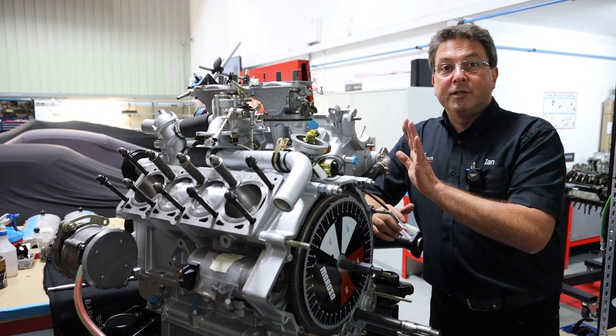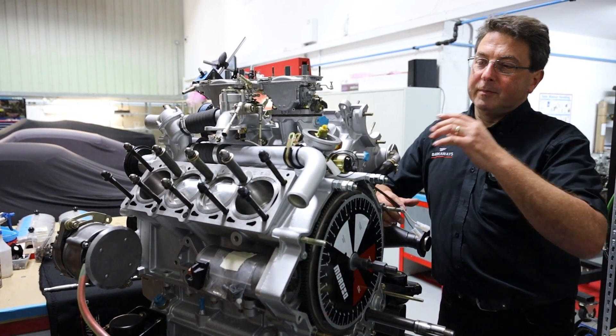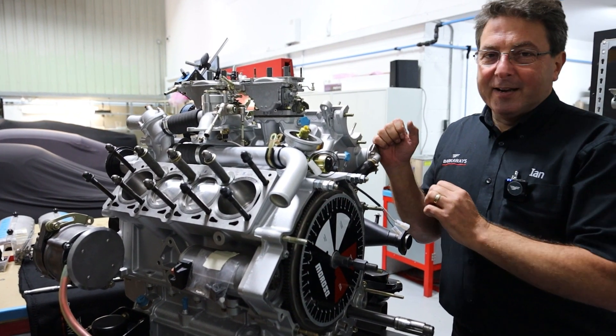We got to a convenient point on engine building — I've built half of this engine, so I thought it makes sense to show you how these things work, keeping it fairly simple.